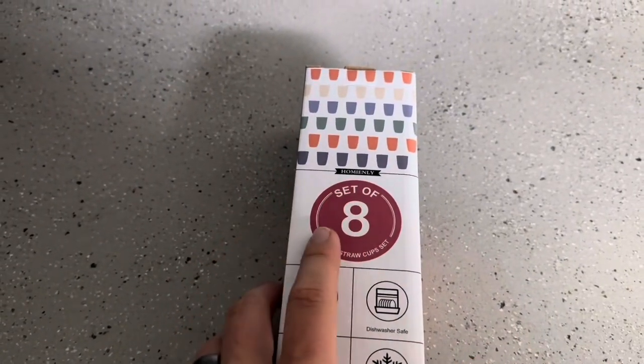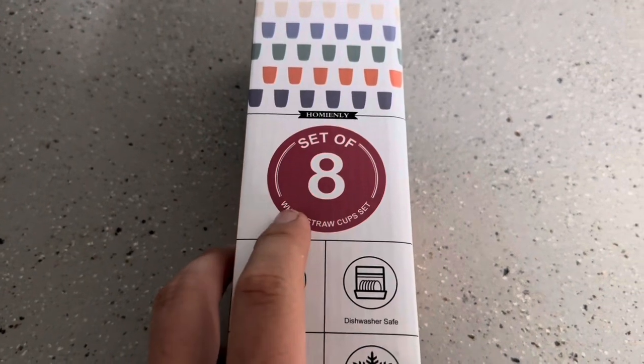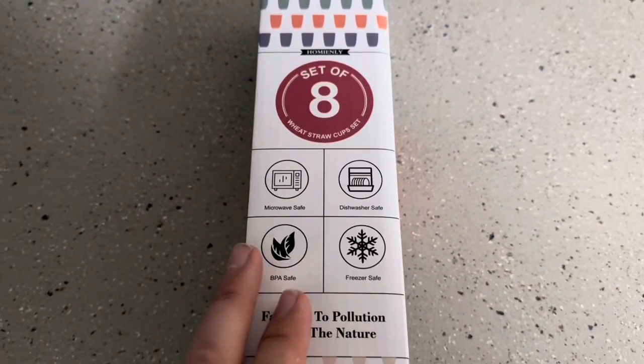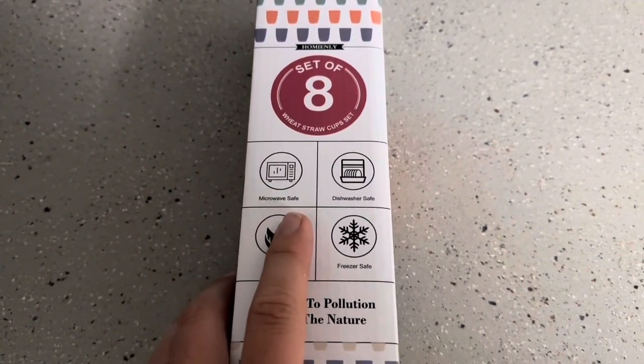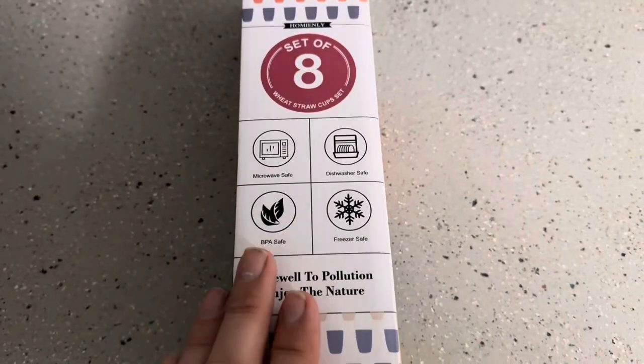Today I'm going to be reviewing this homely cup set. This is a set of eight different cups and these are wheat straw cups. Before I open them up, let me show you they are microwave safe, dishwasher safe, BPA safe, and also freezer safe, so that is nice.